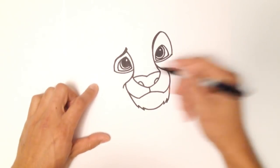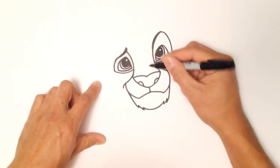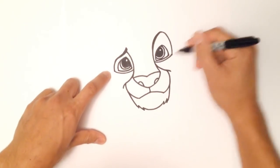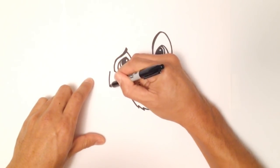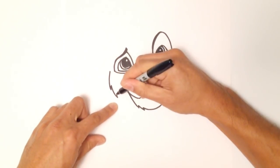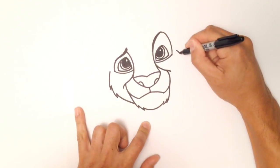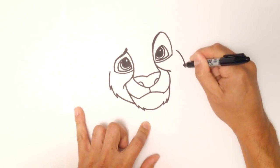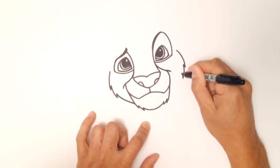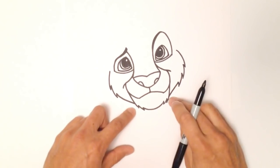Now let's go to the cheeks. You'll see that I'm going back and forth just to balance the whole composition out. Let's start right where the eyes are — I'm going to come out, come in a little bit, showing a little bit of hair, and I'll tuck that in underneath the chin. I'll do the exact same thing on the other side: out, back in, out, back in, and then tucking that underneath the chin.